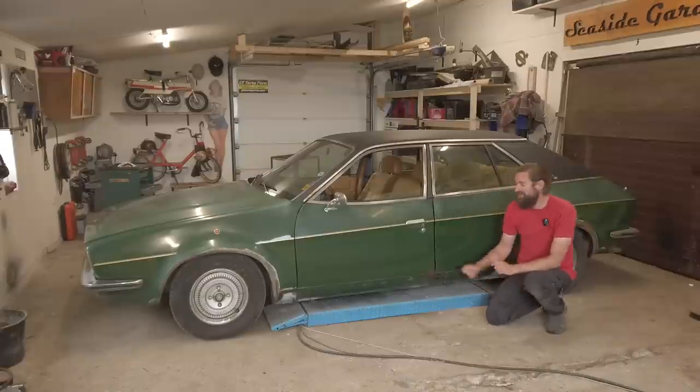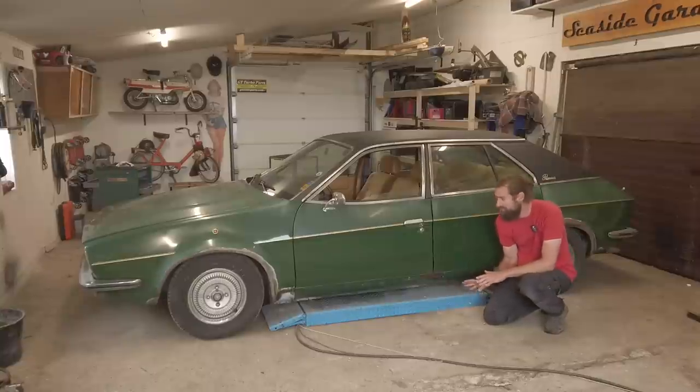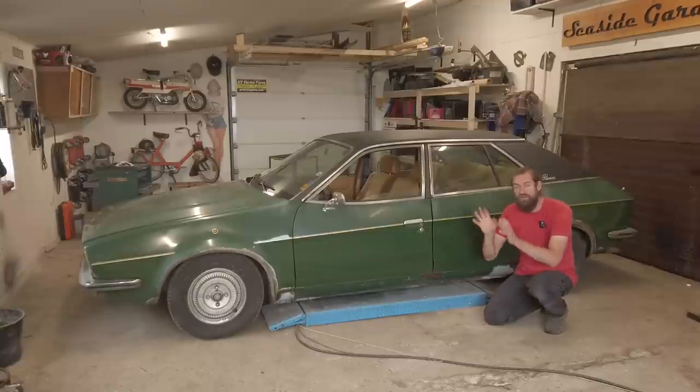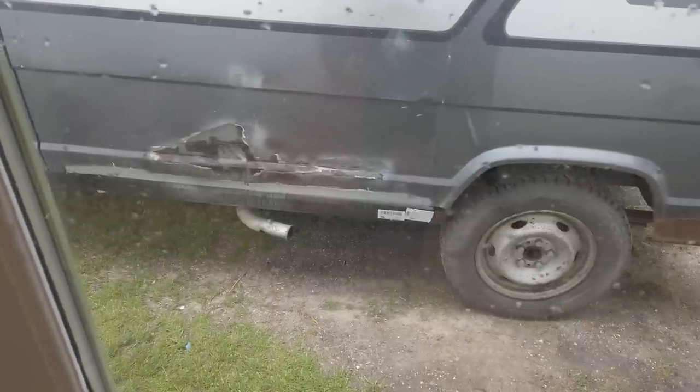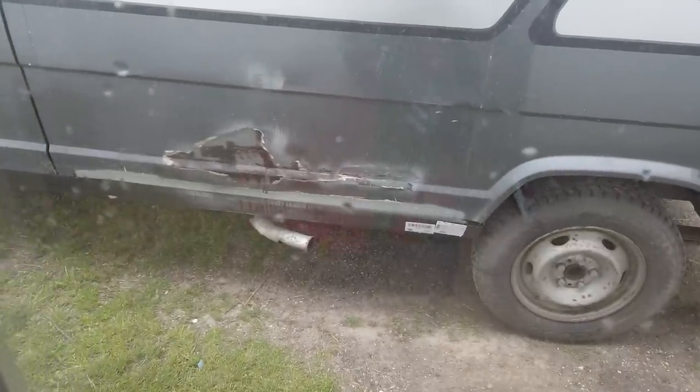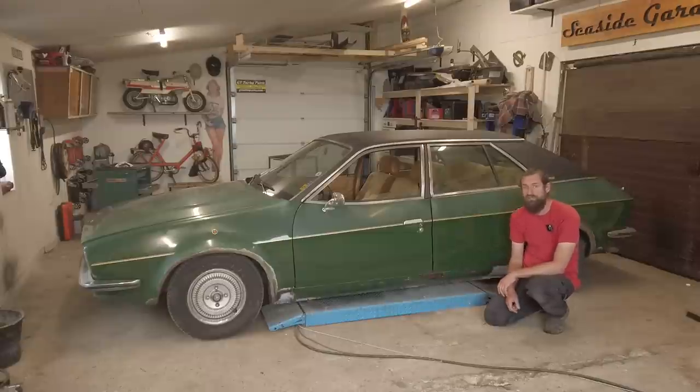Hello and welcome back to Seaside Garage and the Princess. I was not supposed to be working on this today. I was supposed to be outside welding on the C25 camper project, because we really hope to take it on a trip very soon. But it's raining and I really don't want to be welding outside in the rain, and therefore I picked up the Princess.